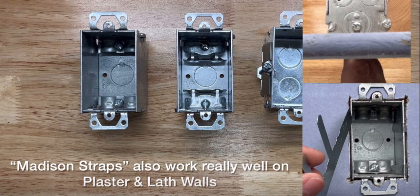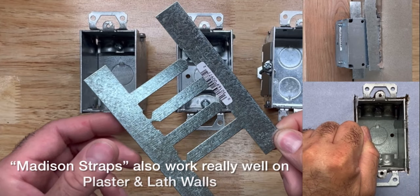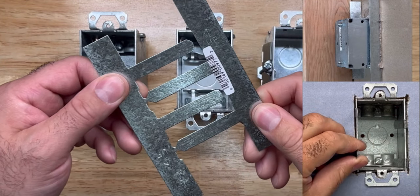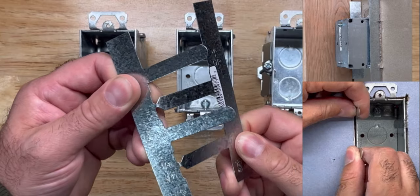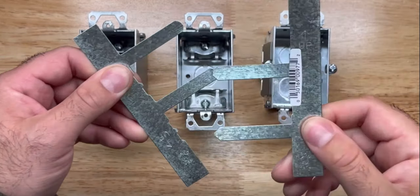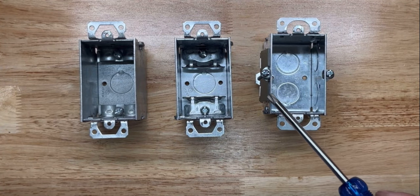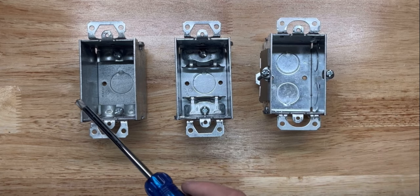If you don't have the wings, you can use these support mounting brackets, which I like to call Madison straps. They usually come apart by bending them outward like this. Or you can take the side walls from here and place them on this box.